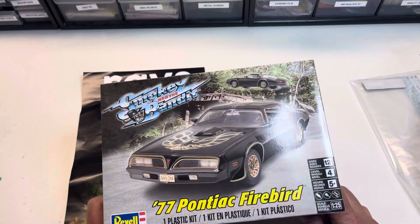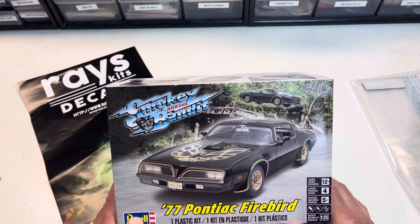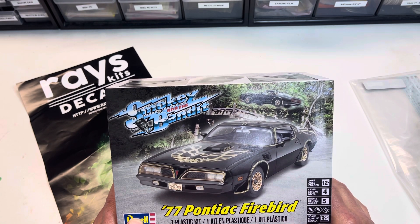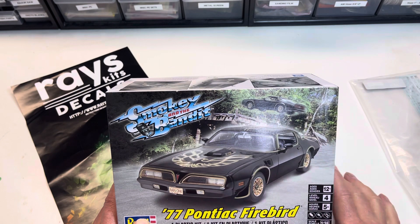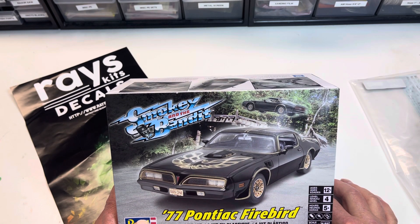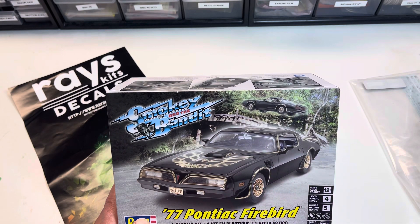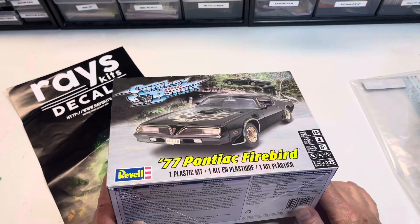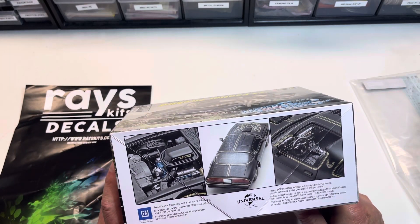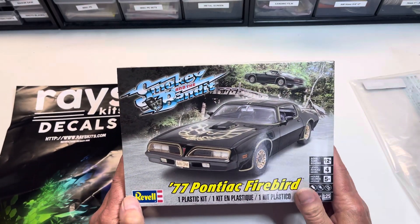I've had this kit for a while and always wanted to build a gold Special Edition. The decals are a different color on the gold Special Edition — more of a dark brown, almost black — but otherwise the markings were pretty much the same. The differences between this kit and the '78 are minor. On the '78 the space between the T-tops was a little narrower; in '77 they were using an aftermarket source to install the T-tops, whereas in '78 it was factory installed. There were also some small differences in the taillight panel.